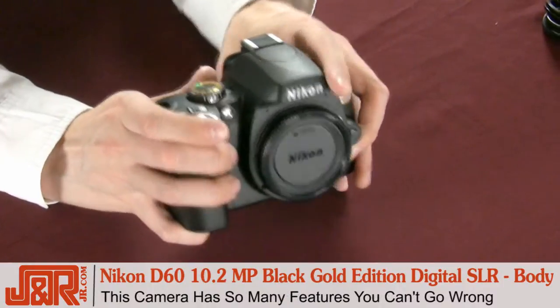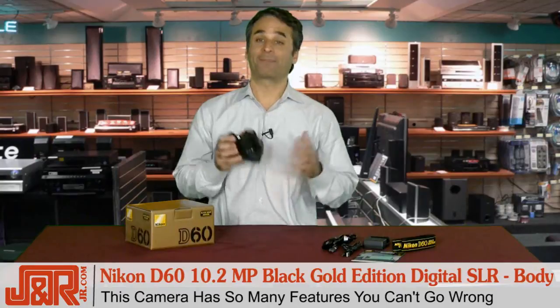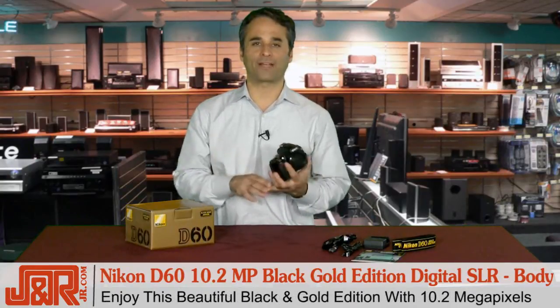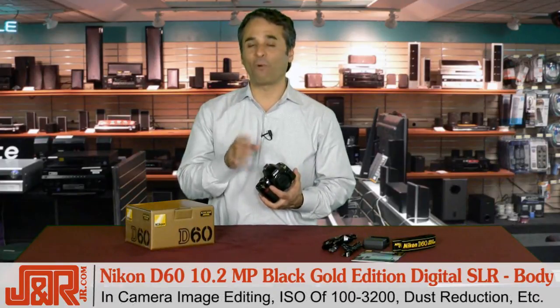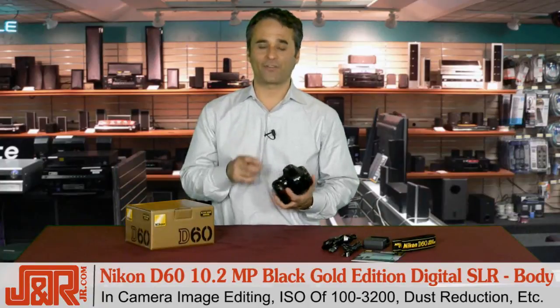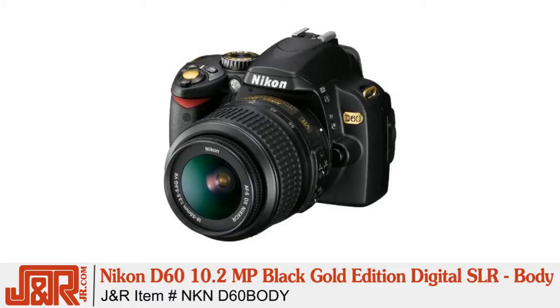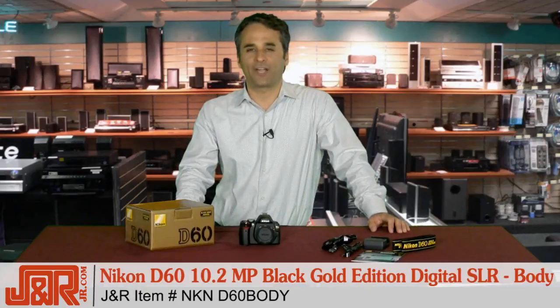It's got a lot of features, and you really can't go wrong with the Nikon D60 10.2 megapixel black gold edition digital SLR camera. You've got the beautiful black gold edition combined with 10.2 megapixels, in-camera image editing, and an ISO of 100 to 3200. Plus, don't forget about the active dust reduction system, and there's so much more. Get yourself one today by contacting J&R Music and Computer World here in New York City at 800-806-1115 or on the web at jr.com.